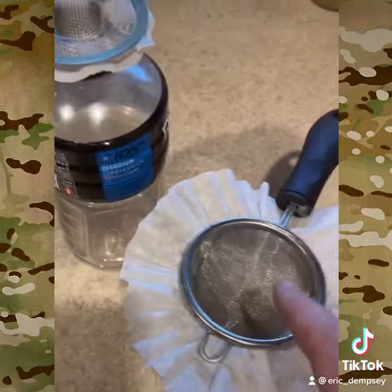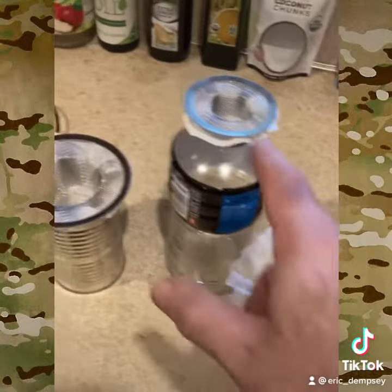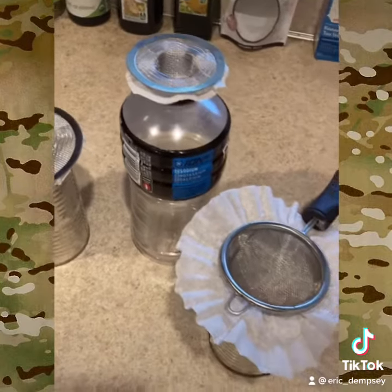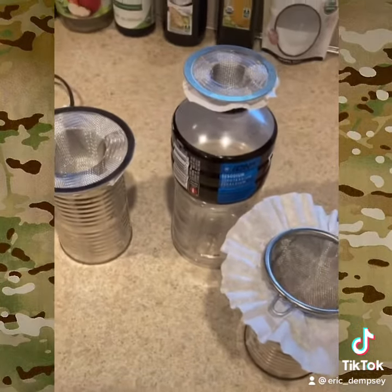Same thing here, this is a medium size. Right here at Dollar General, about three or four bucks for these strainers and the cheesecloth — you can't go wrong. That's just one idea for how you can use mesh strainers and coffee filters or cheesecloth for water filtration.